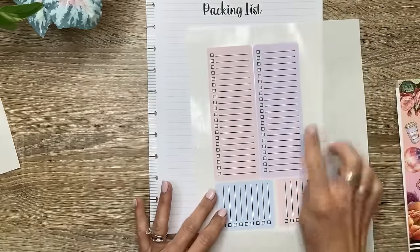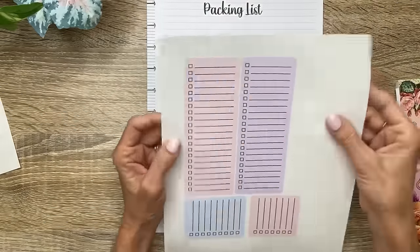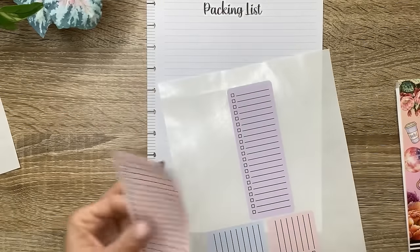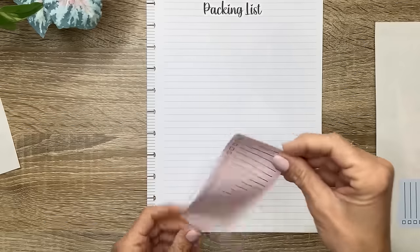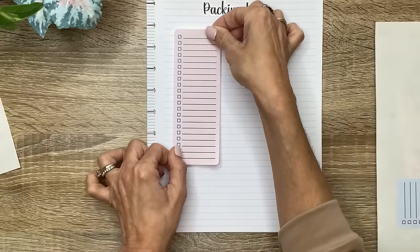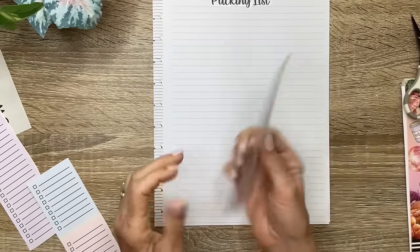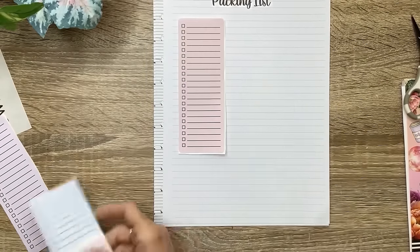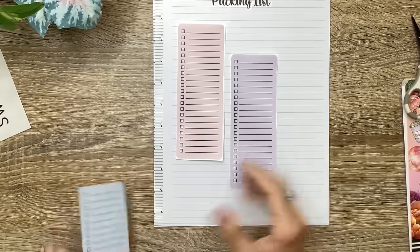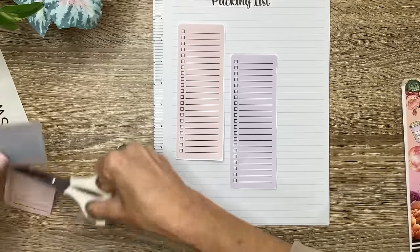I'm going to let you label them how you want, Shannon — like if you want one to be clothing, one to be toiletries, medicine, however you want to do that. Because I'm not sure what all you plan on taking, but this should give you plenty of room. I cut them out before I took them off the sticker paper. I want to kind of position them and get an idea of how I want them before I stick them down.